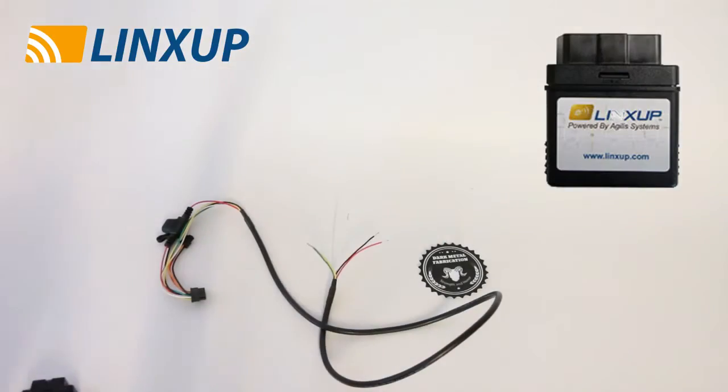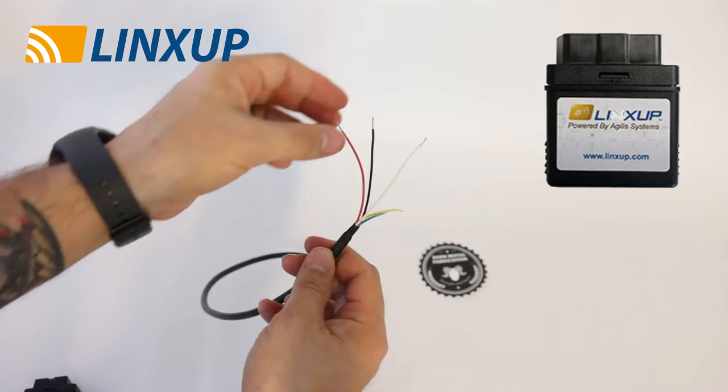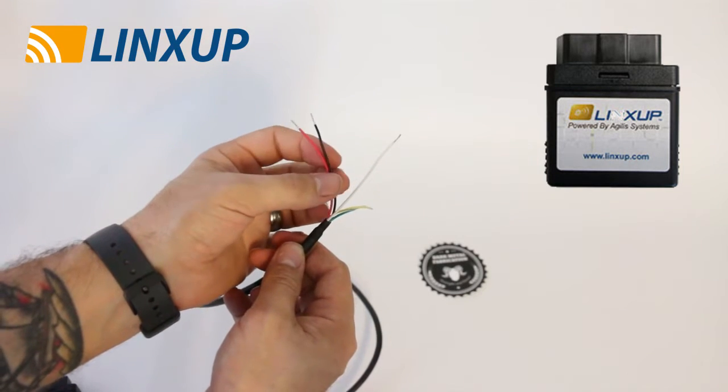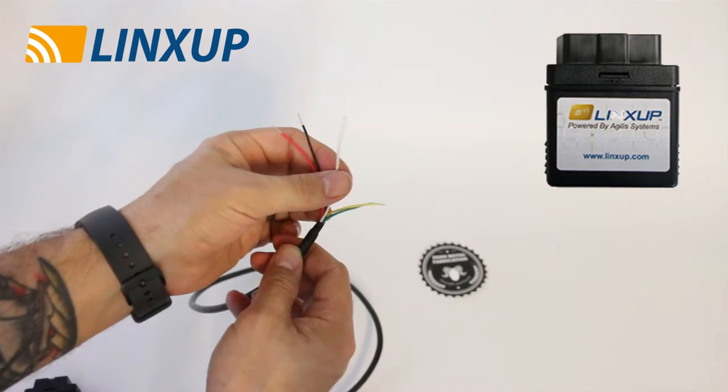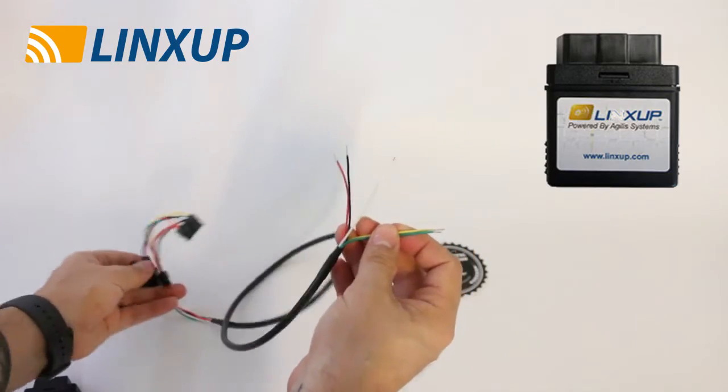The device that Links Up sent me is a wired device — I'll put a picture of it here and a description with purchase info down below. Now let's head into the garage. This is a five-wire harness, but we're only going to be using three of the wires: the red and black for 12-volt power, and the white wire for the ignition, to tell the device when the bike has been turned on or off. The yellow and green wires we will not be using — I'll put a description of what those are for down below.